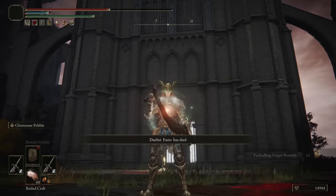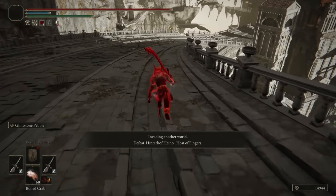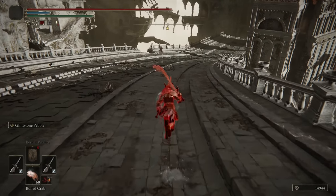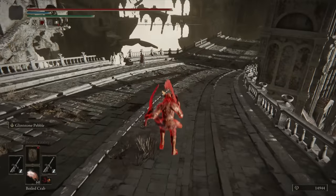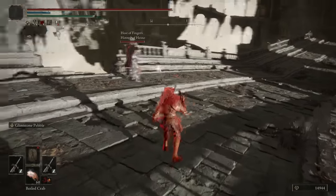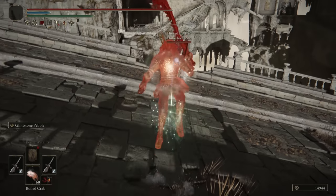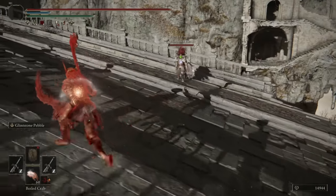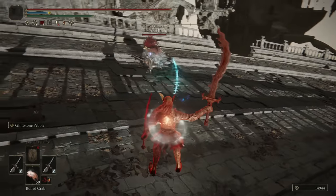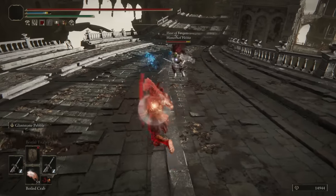Now let's see how these perform in invasions. Jumping into our first invasion — we are in Crumbling Farum Azula, right before the boss. We have Hinter of Haino. Got some chip damage there. A backstab attempt was made, was not connected.